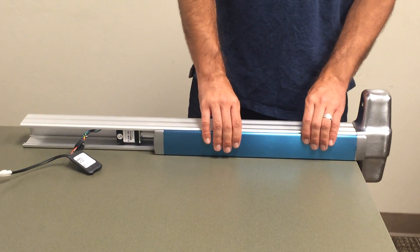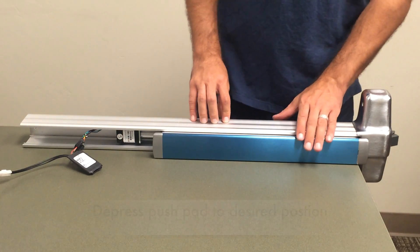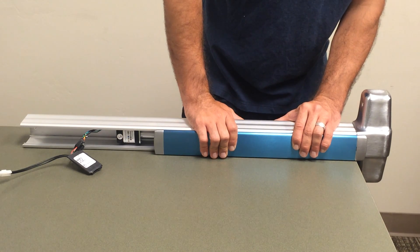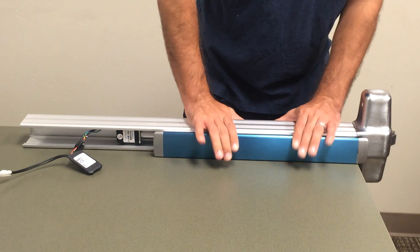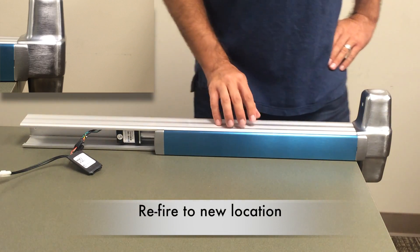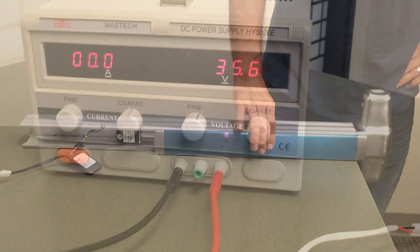You can also tell by seeing that there is movement in the pad. To set a new location, start by depressing the push pad to the new location, have your assistant apply power, and there will be a series of six beeps lasting roughly five seconds. When those are done, release the push pad and power, then re-fire. Now we can see it's learned its new location and there is no more movement in that push pad.